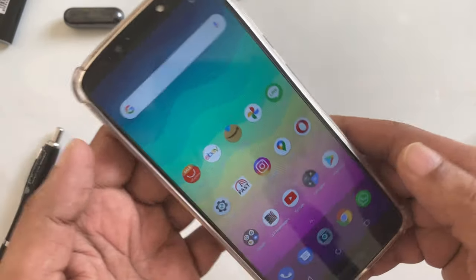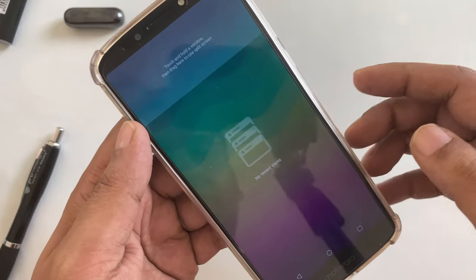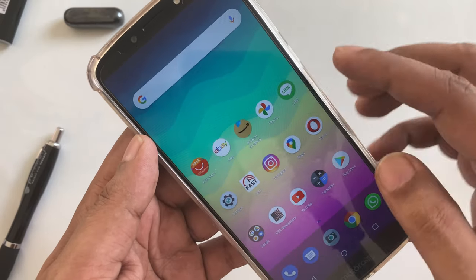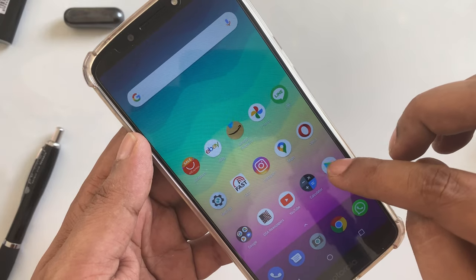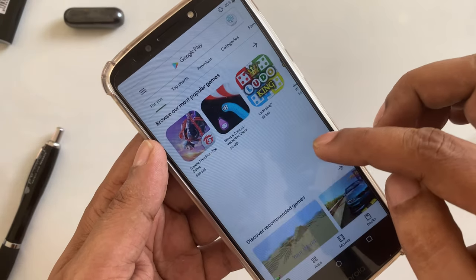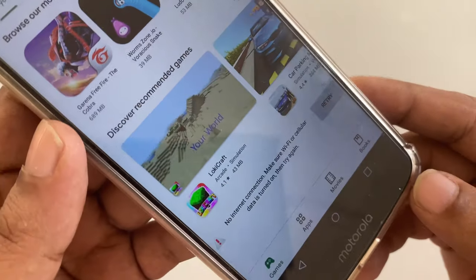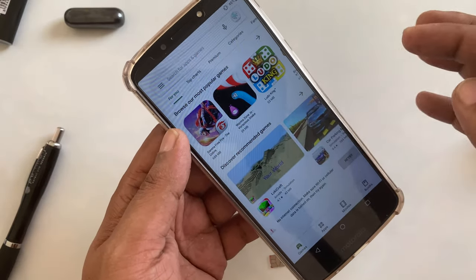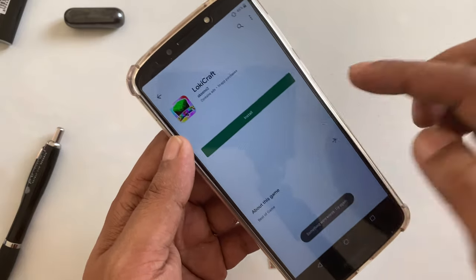So here guys you can see everything is turned off. There's nothing in the background. I'm going to turn on, for example, Google Play Store, try to download something. This is old cache, but if you see, it's no internet connection. You want to click something, nothing happens. Something went wrong because there is no internet.